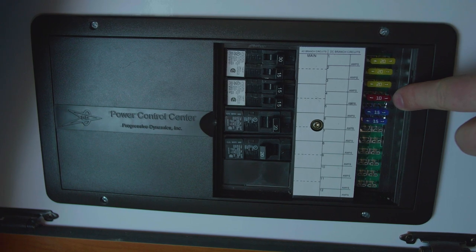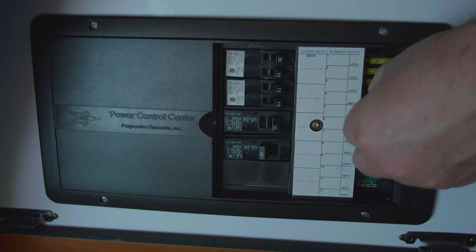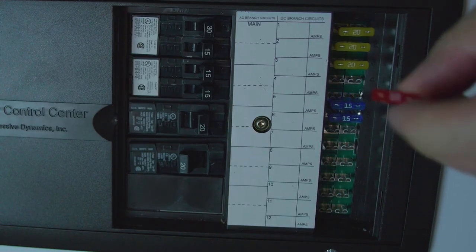If you ever need to change a 12 volt fuse, simply grab it and pull it straight out, then replace it with a new fuse.